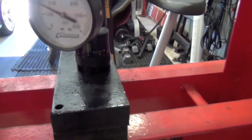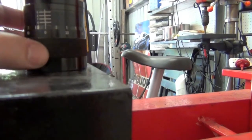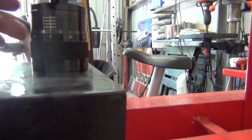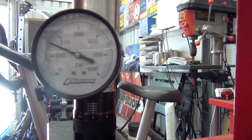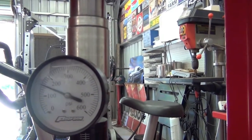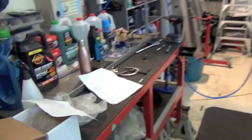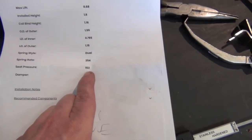What you do is press it down just until you've got just a little bit of play, because you don't want it pressing up against the actual spring tester - and that's right on the edge. We can see that the scale reads about 150 to 155. Going back to my specs, the seat pressure is 153 - so that's spot on.